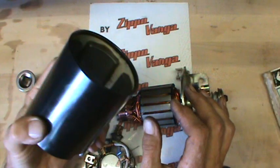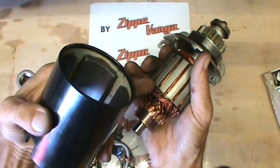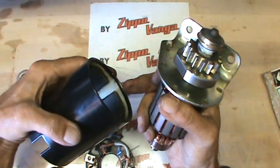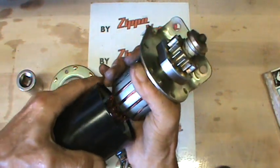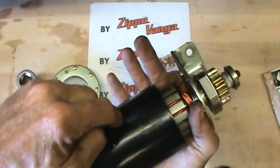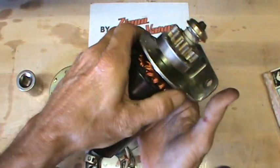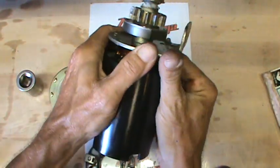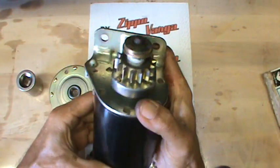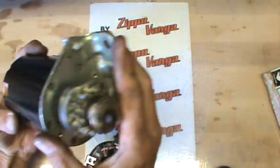Now assemble your frame to your armature. You have to be really careful doing this because you've got sharp edges on the edge of these laminations. You don't want to hit your magnet and chip it and have a chip of magnet floating around inside the frame — that's really, really bad. So with a lot of control, hold on to everything and gently let that magnet pull the frame into position, carefully. You'll orient this once you get your brush plate on so that your screw holes line up.